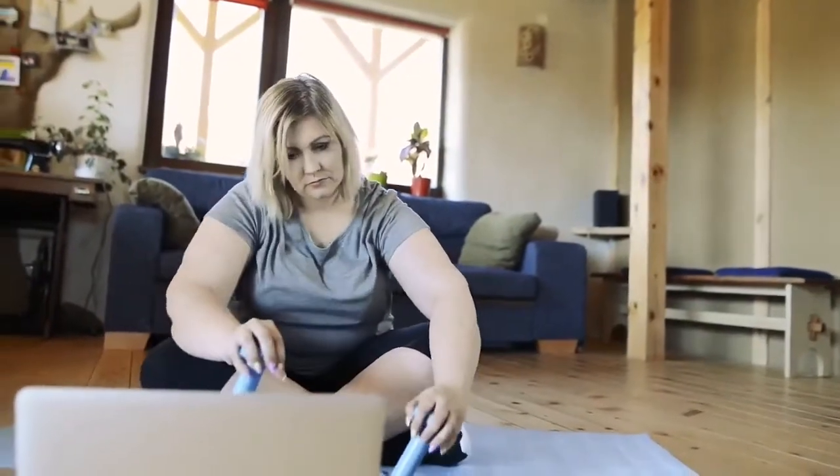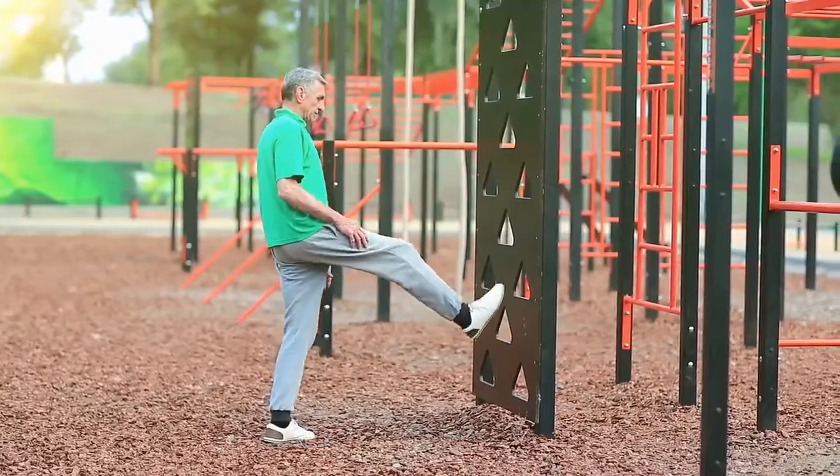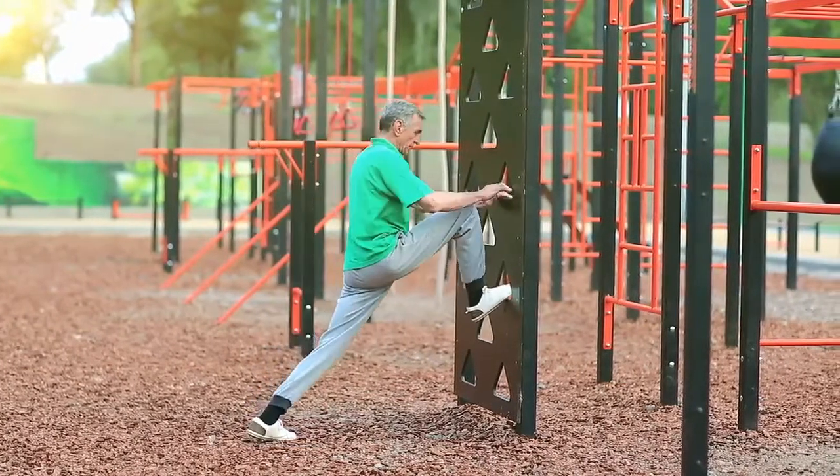Work out accordingly to your body demands. When you're in pain, the last thing you want to do is strenuous or vigorous exercise and put yourself in misery.